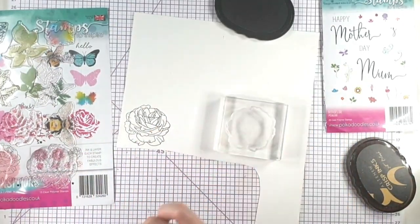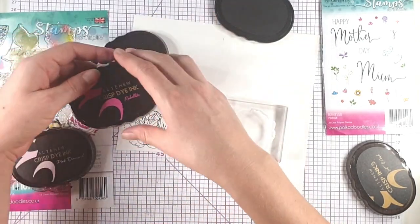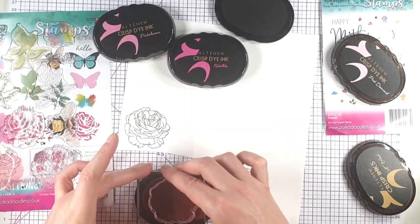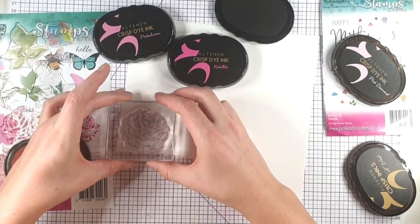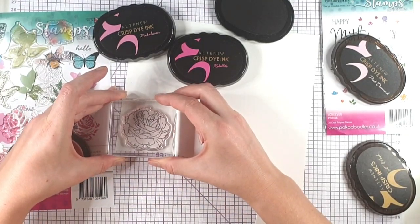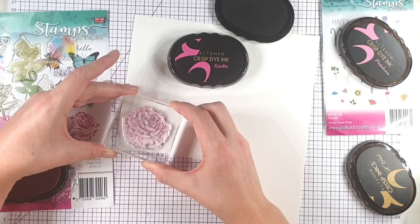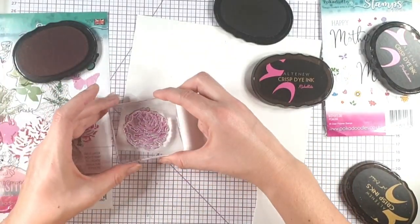I've stamped the first layer with Altenew Jet Black ink, and then I've got Pink Diamond, Pinkalicious, and Rubelite for the other layers. With layering stamp sets we usually start with the lightest color first, so I'm going to start with the Pink Diamond — this one just colors the image. I'm going to line that up over the top, and then here I've got the Pinkalicious, and then finally I'm going in with the Rubelite.